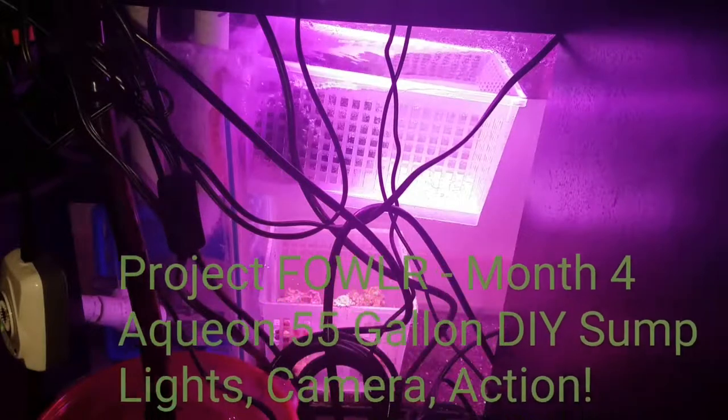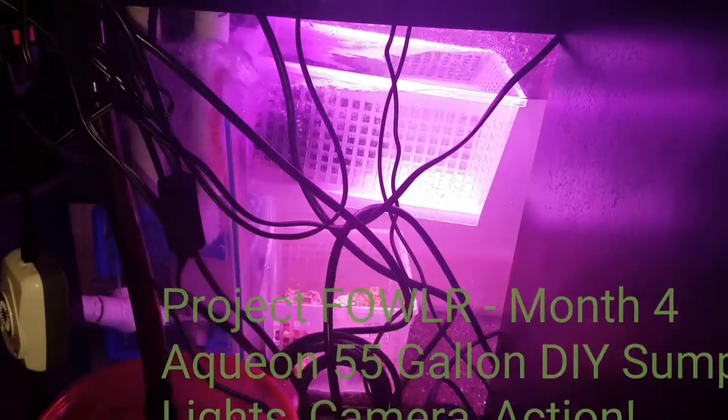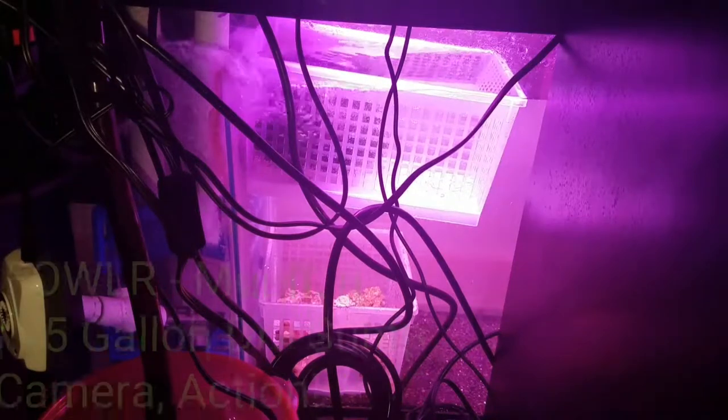What's up YouTube, I just wanted to film another update on what's going on in my refugium. You can see swimming in the background there in the refugium a juvenile maroon clownfish — that's actually a yellow stripe, but the stripes are white right now.